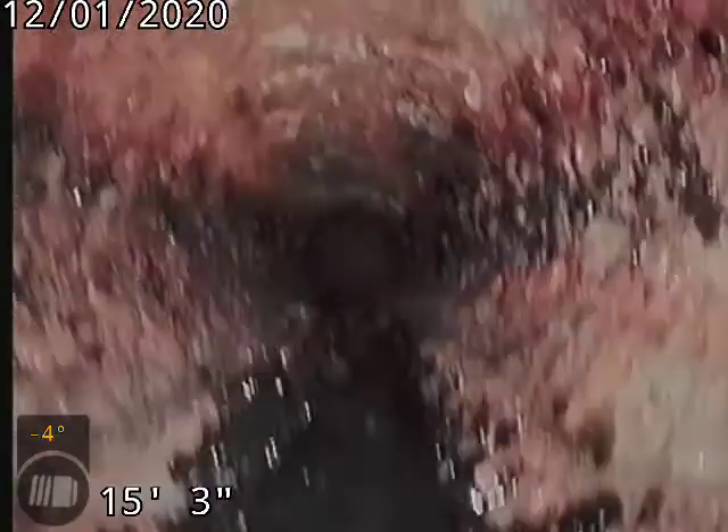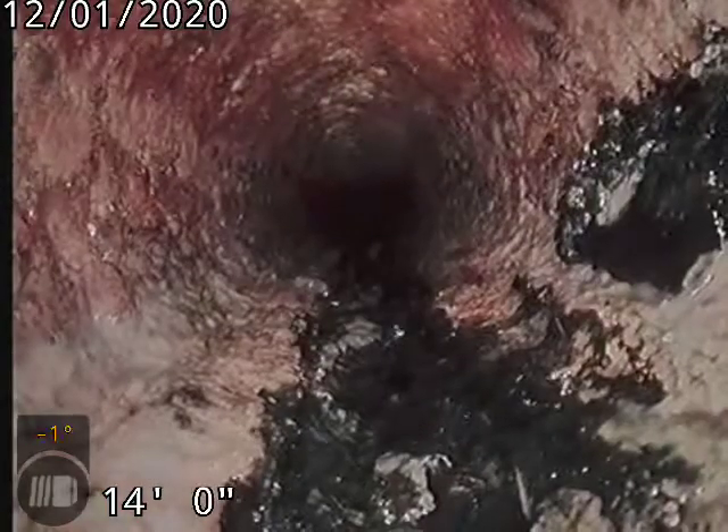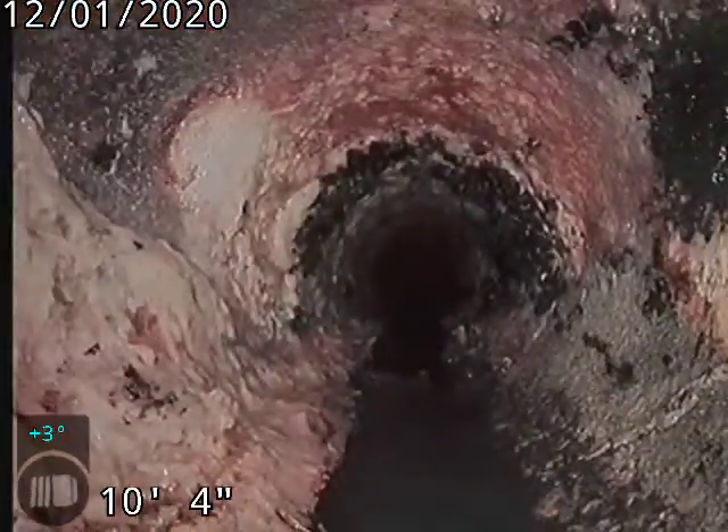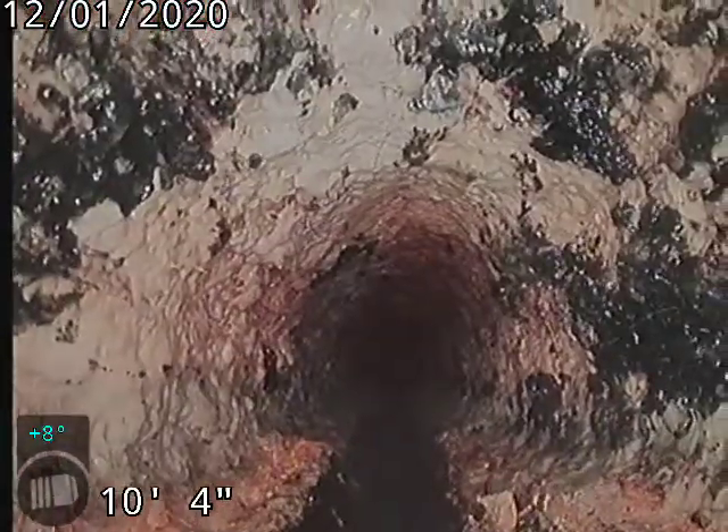It does have some regular scale buildup underneath the house in the cast iron. You'll want to descale this cast iron about every five years. You can see it really narrows there.